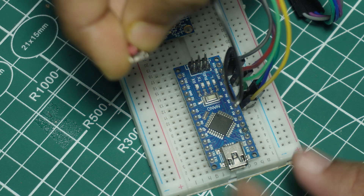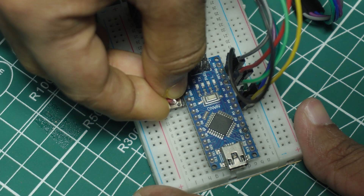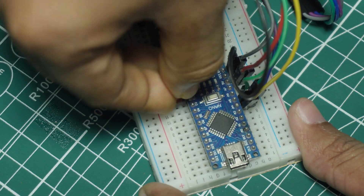Finally, a push button is connected to Digital Pin D3 and ground of the Arduino to reset the angle to 0 degrees.